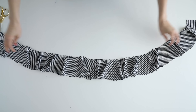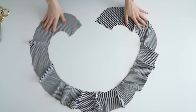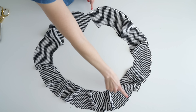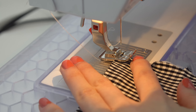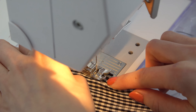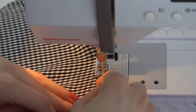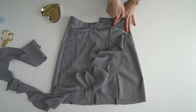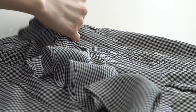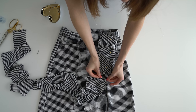Sew all the ruffles together, then hem the outer edge around a quarter inch under as well as the ends. You can zig-zag stitch the edge before this if you want to prevent fraying, but I just made sure to sew it very close and added fray check. Then pin the inner edge of the ruffle to the skirt right sides together, sew, and secure any raw edges.